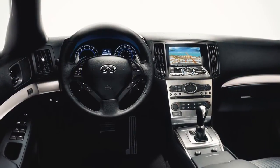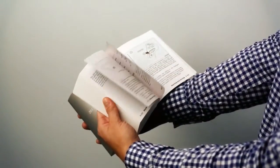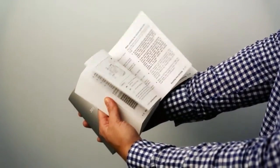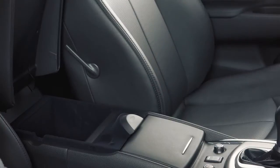If your vehicle is not equipped with a navigation system, see your owner's manual for USB and iPod information. Your vehicle is equipped with a USB jack, located in the center console box.